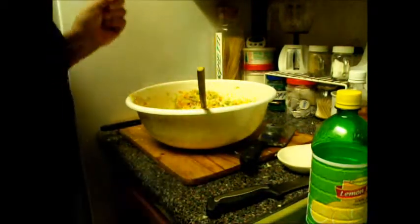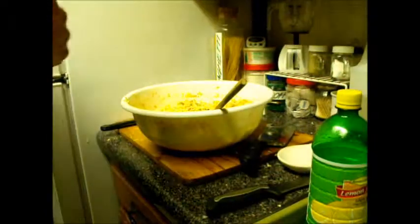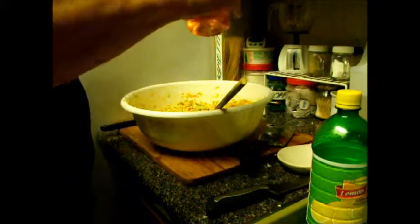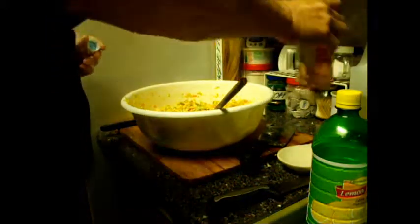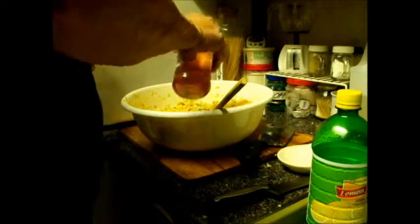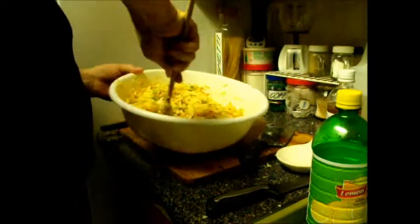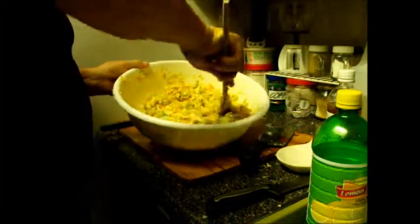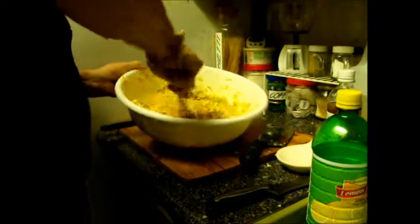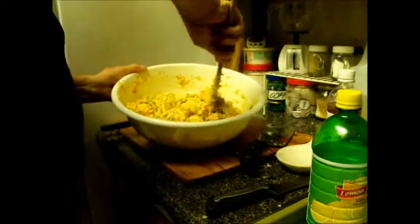As you mix, you'll find it starts to feel a little gritty — that's the sugar you just added. Now we're going to add a little apple cider vinegar, about a quarter of a cup for one whole head of lettuce or cabbage. Try to add it in small increments so you don't overdo it, and as you mix you will feel the texture and see the creaminess appear.